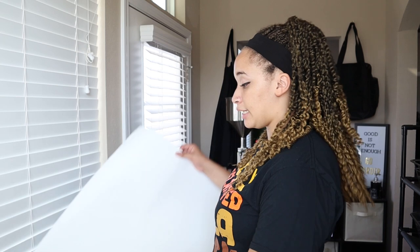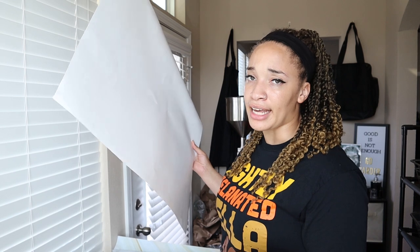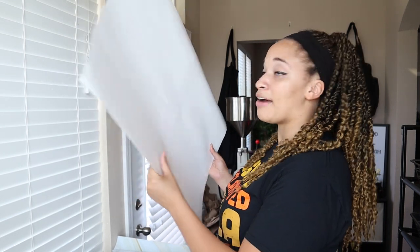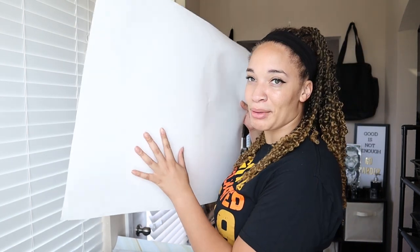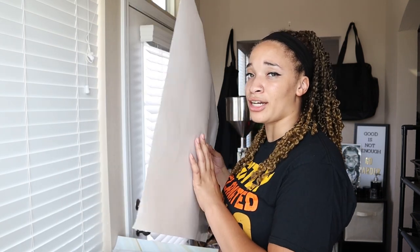A really cheap way is to get just a white poster board. I got this from Dollar Tree for $1, and I think they're at Walmart for $0.88. This one I've had for over a year, so it's a little beat up, but it's a white backdrop so it's still perfectly fine. I'm going to show you how to take pictures on this backdrop.